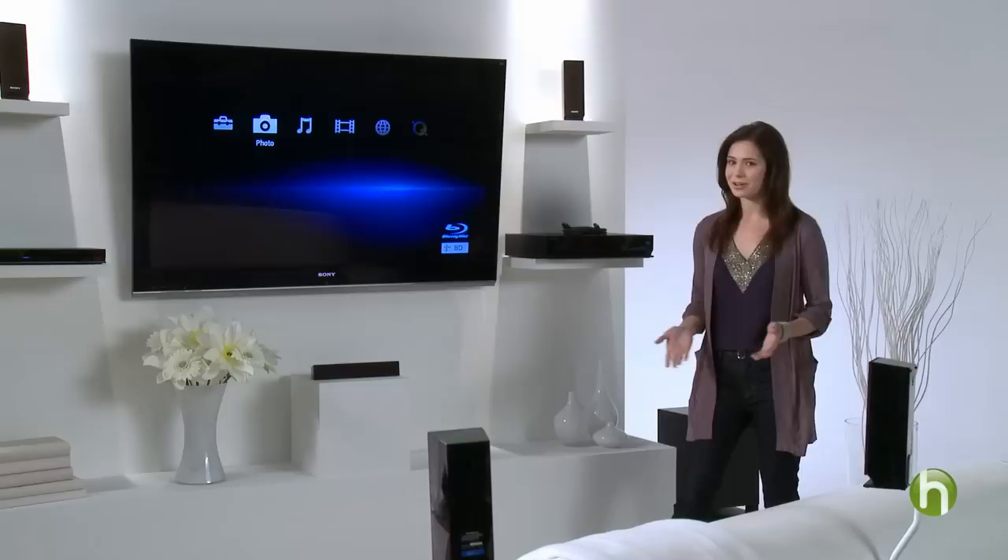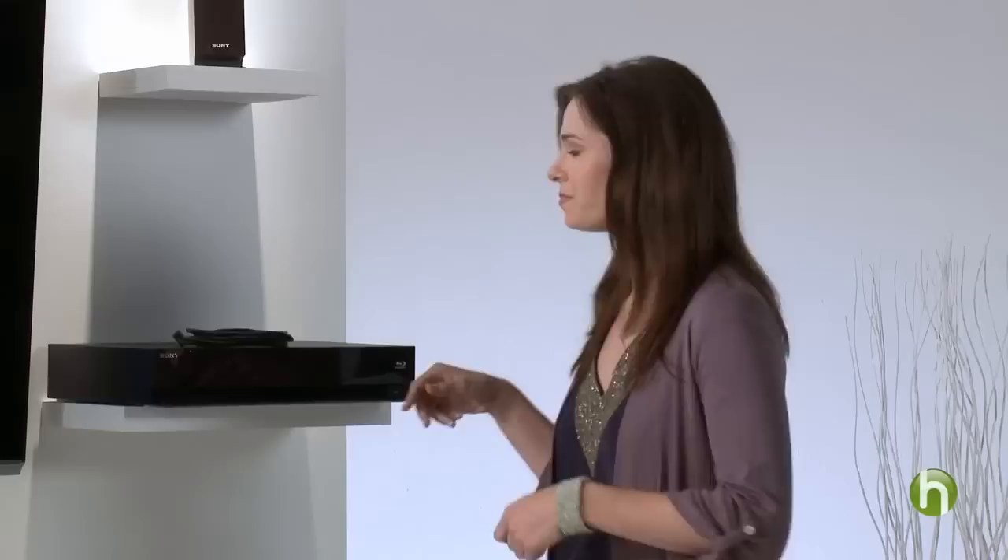First, place all the components where you want them. Here's our HDTV, our Blu-ray disc player, and our surround sound system.